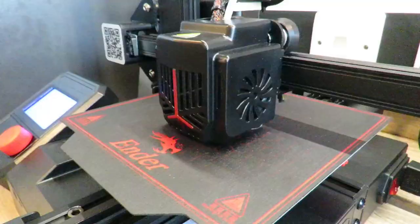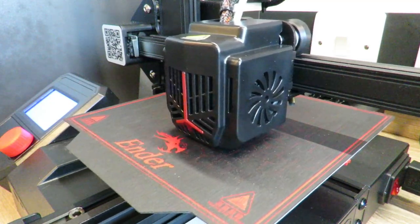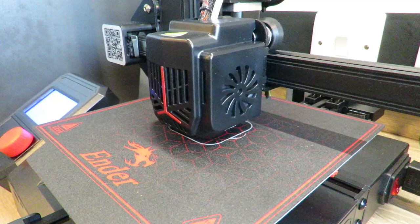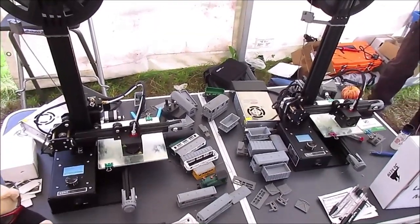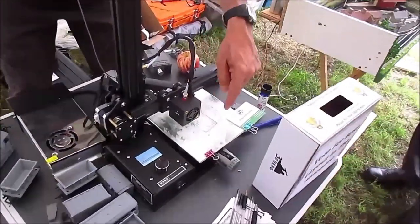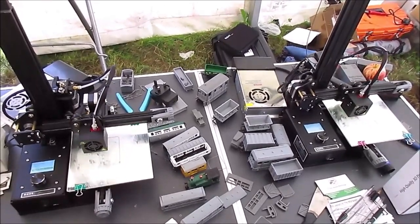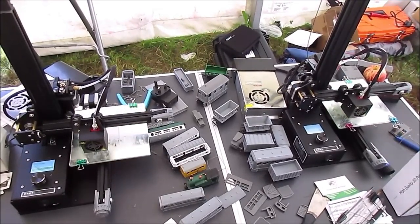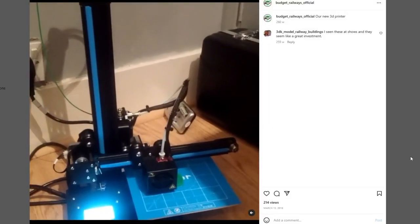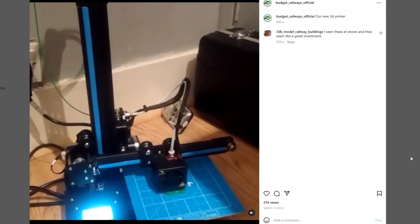When we first started 3D printing, we looked for the cheapest 3D printer we could buy, simply because we didn't know much about it and we didn't know whether we'd actually be able to make it work. At the time, that ended up being the original Creality Ender 2. These were great for us and worked for a really long time — we ended up owning four of these machines at one point, because for a beginner they were great to learn how 3D printing works and to modify as you liked. They cost us £200 all the way back in 2017.